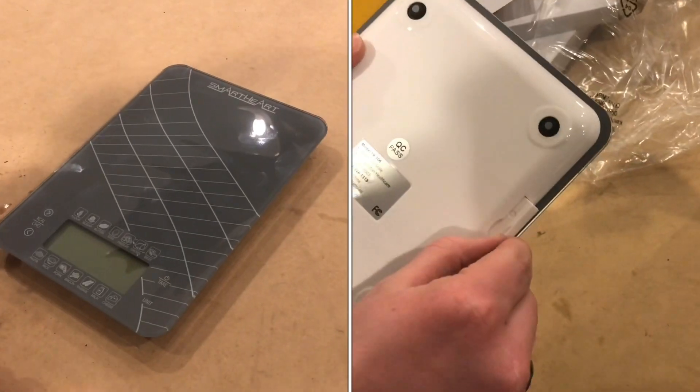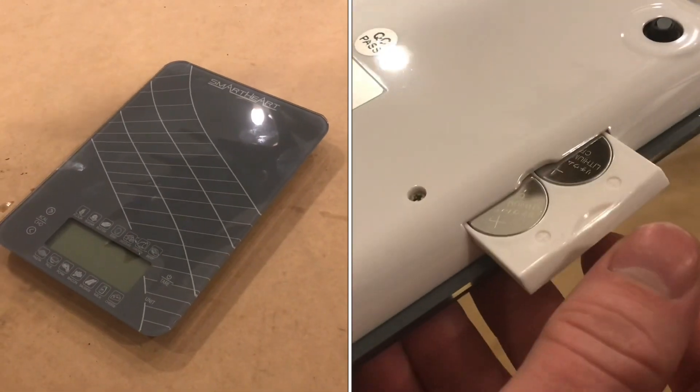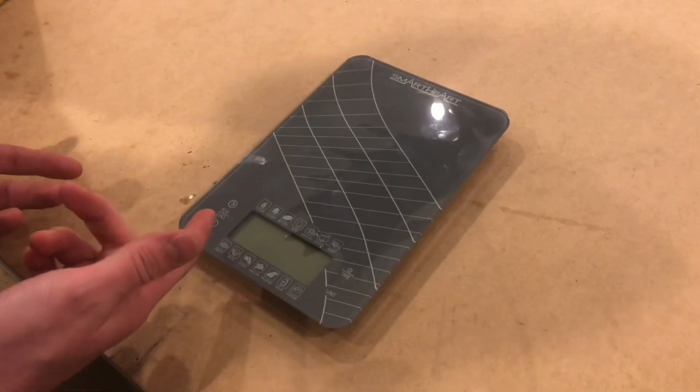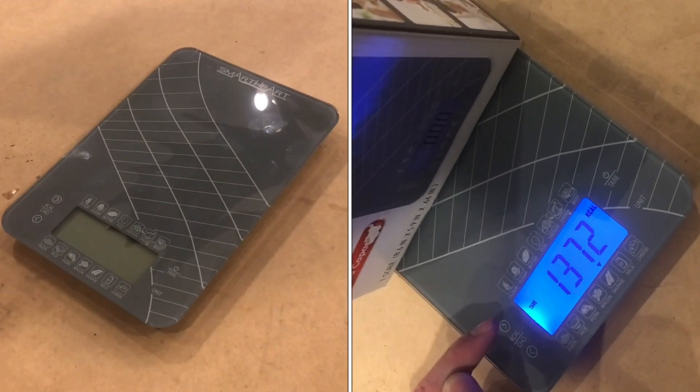I don't really like the batteries — I prefer more readily available ones, not the coin cells that are a bit more expensive. But the calorie counting feature is pretty cool, and if you're using it for cooking, I can see that being pretty useful.